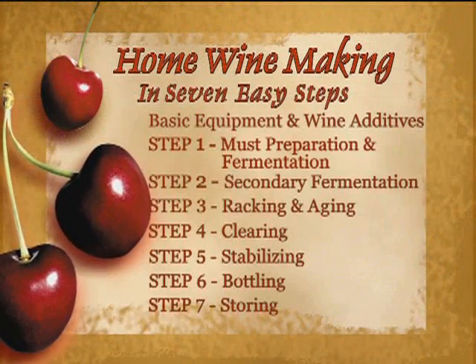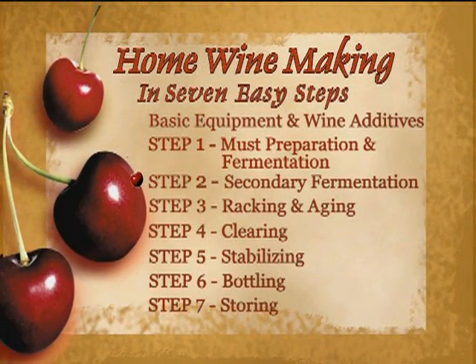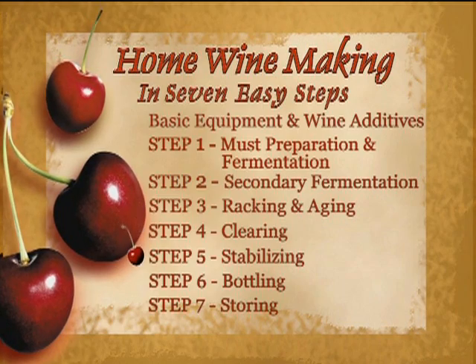A glass of fine wine is great for occasions like these. It's even more delightful if that wine is your own. In the following video, we'll take you through the seven simple steps of making a great batch of wine.